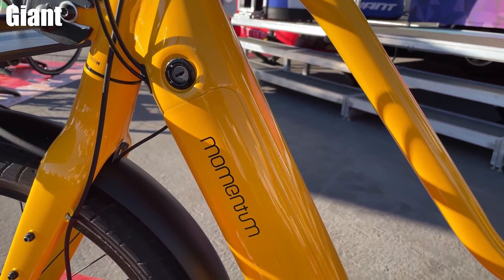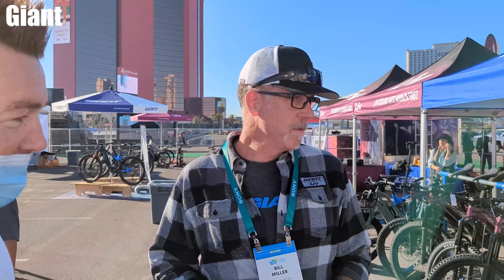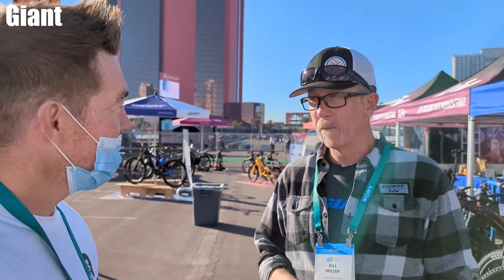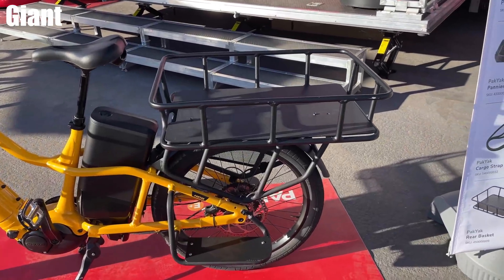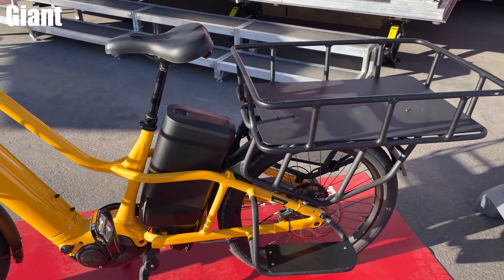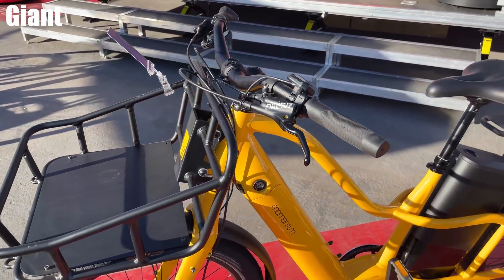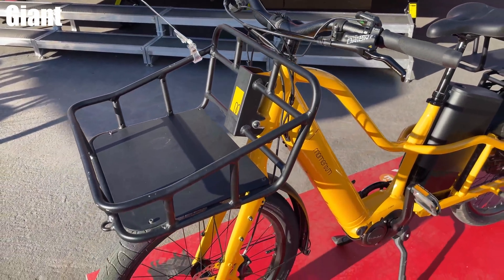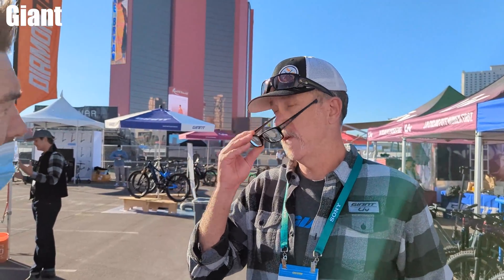Last stop was Giant Bikes, where they gave me a tour of a couple of their models. They've been doing mass production, bringing e-bikes to market since 1999 in Europe — over 20 years of experience. They start with raw aluminum, create the alloys, form the tubes. For composite bikes, they start with raw fiber and know the material better than anyone — able to do things with it that a lot of people can't.